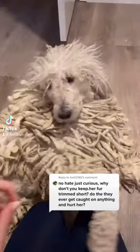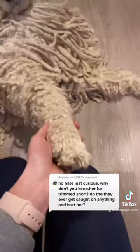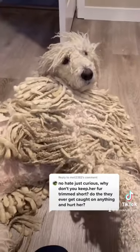This is a great question and yes, I do trim all of her cords. I actually shave her face because cords do grow on here as well. I shave all of her paws and, as you can see, I shave her belly too, so that when she lays down her cords on her belly don't get all dirty.